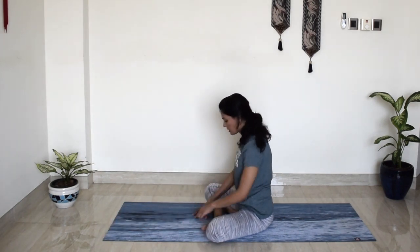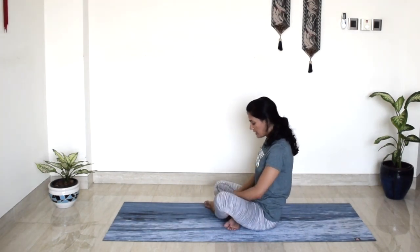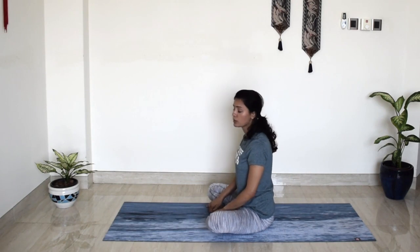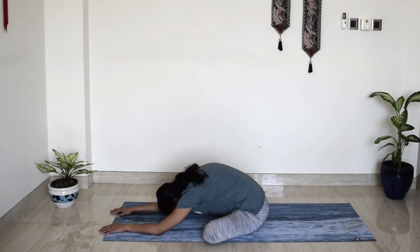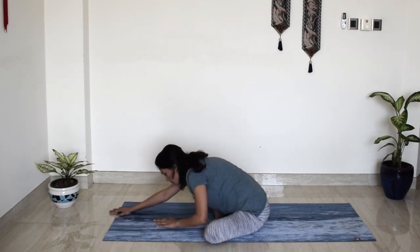Come all the way back to centre and we'll switch — right leg comes in and left foot out. Same thing. Take a deep breath in. Before you move forward, find this nice extension in your spine. And exhale, shift your hands all the way forward. Wherever you are, relax the weight of your head. No pressure in your neck. Sits bones ground down. Breathe deep. Feel this nice extension in your left side body, left hip, knees and thighs. One more deep breath in. And slowly release.